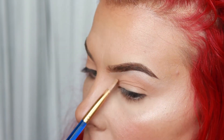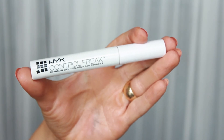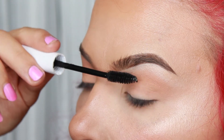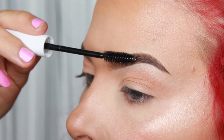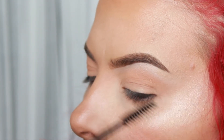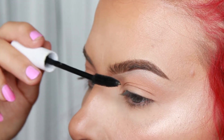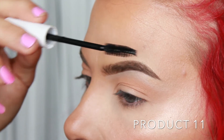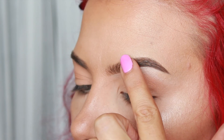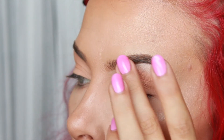Next, I'm going in with my NYX Control Freak Eyebrow Gel. I've actually never used this before, but I guess I'm all about living life on the edge these days. I'm going to just lightly put this through my brow hair — you really don't want to mess up what you've done so far, so don't push this as hard as you did with your spoolie. At this point you're just trying to set the brow, not create any shape. To make sure things are set in place, I like to gently tap on the eyebrow and push in any extra gel sitting on top. Do this very lightly — you do not want to smudge anything.